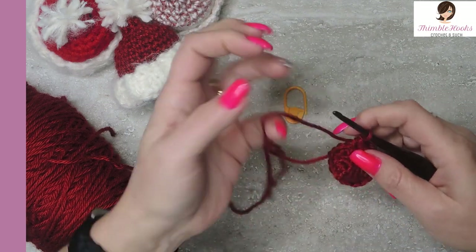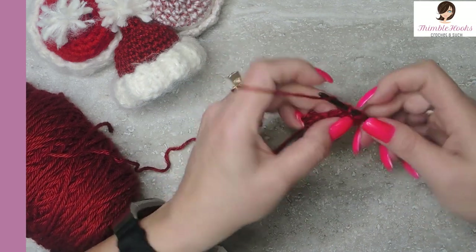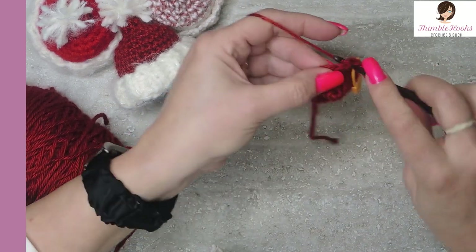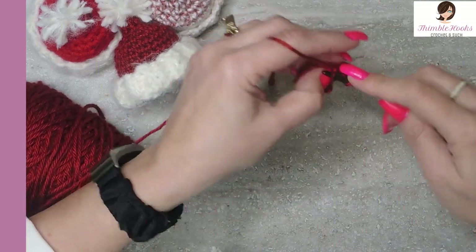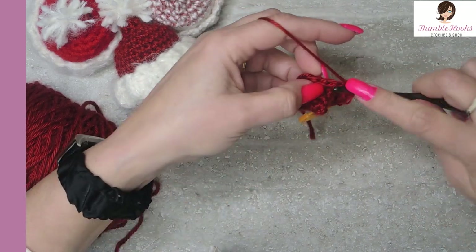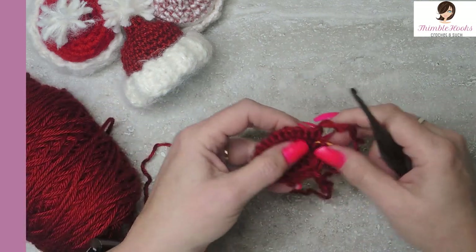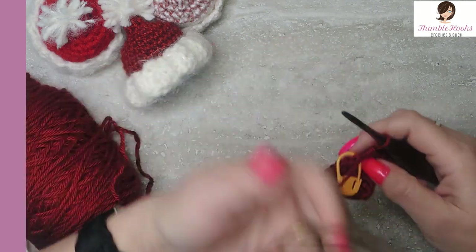Increase from 18 to 27. The way that we do that is a single crochet in the first stitch and I'm going to mark it, and then two single crochets in the next. So we're going from 18 to 27 — keep that pattern going: one single crochet and then the next stitch gets two, all the way around back to the stitch marker. And there's our increase back up to 27. It's taking shape already — it goes so quick. You can sit down in front of a movie and make a half dozen of these in no time.